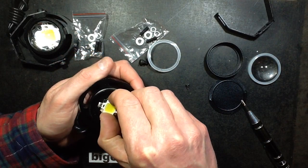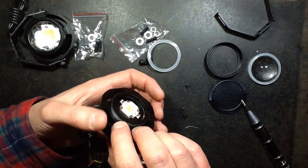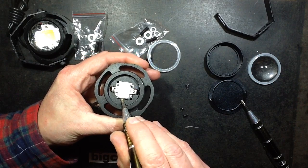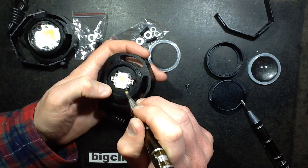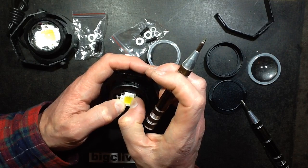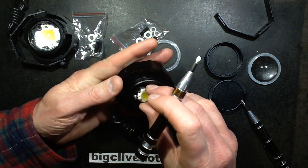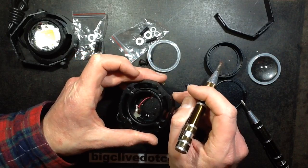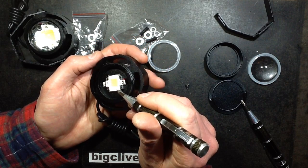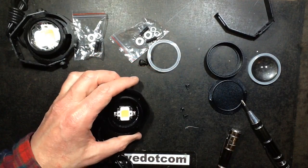The LED is not screwed in — it appears to be glued down. There are two holes where they could have drilled, tapped, or used self-tappers, but it seems like it's just silicone holding it in place. It is glued down quite firmly though. This is a standard 10-watt LED, and it's probably a 3-parallel 3-series configuration.